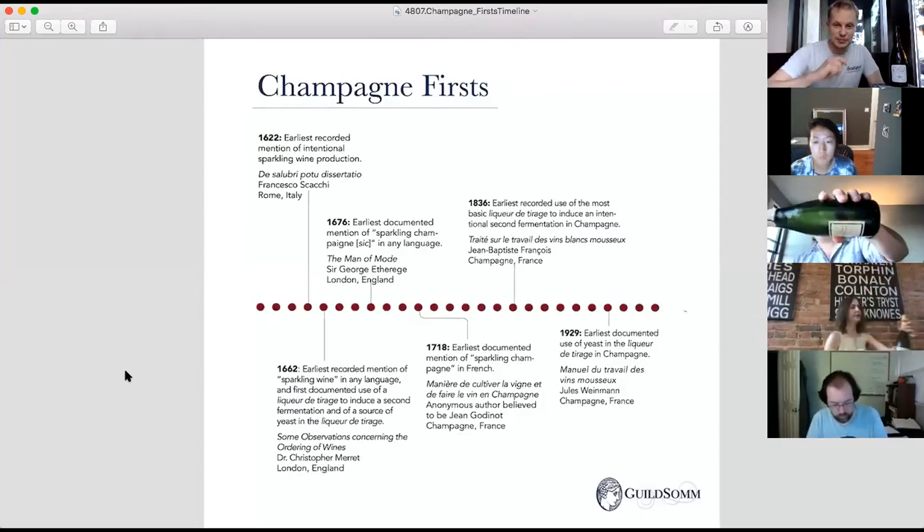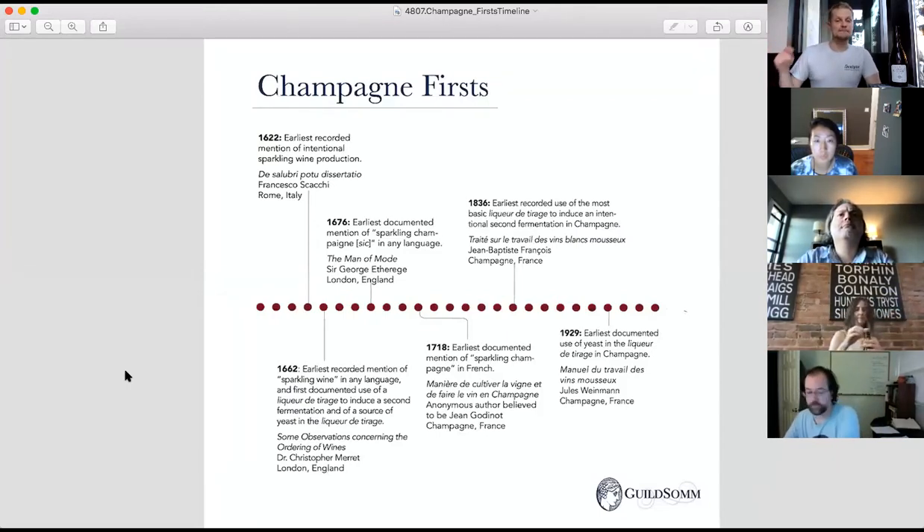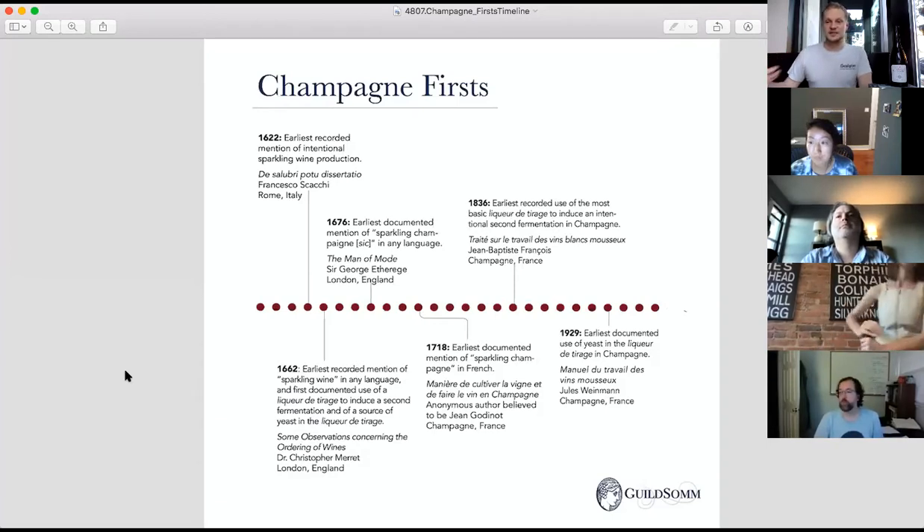This is a series of champagne firsts. The earliest recorded mention of champagne is not in French but in English, in 1662. Samuel Pepys, who wrote the most famous English diary documenting his work as an English bureaucrat around the time of the Restoration, documents his love of champagne as a fizzy wine — well before the French were enjoying it as fizz.